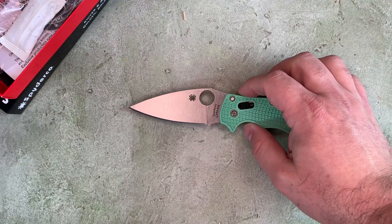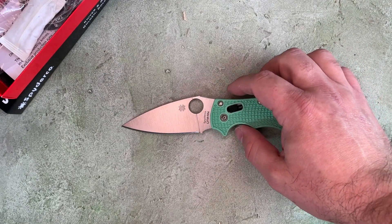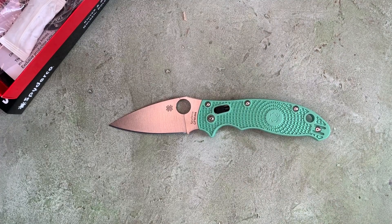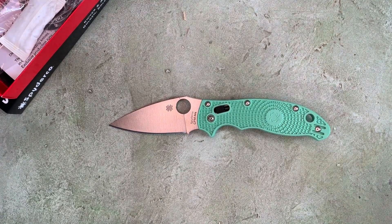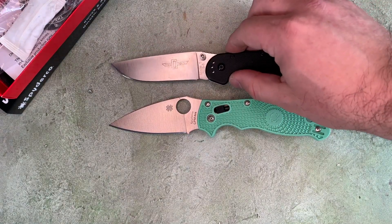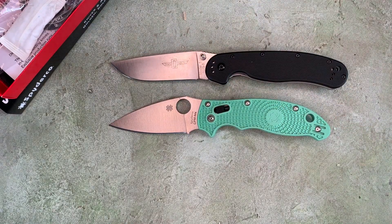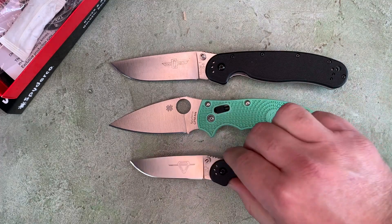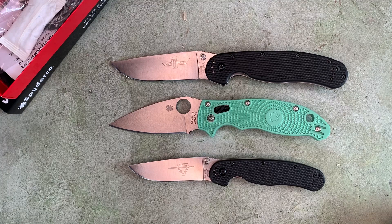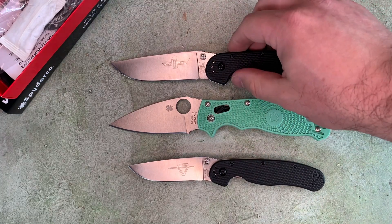Blade HQ has done a number of exclusive Spydercos in M4. For size comparison purposes, I'll quickly throw up an Ontario RAT Model 1 and a RAT Model 2, in case you're not familiar with the size of the Manix II — which most of you probably are, as it's a fairly popular model knife.